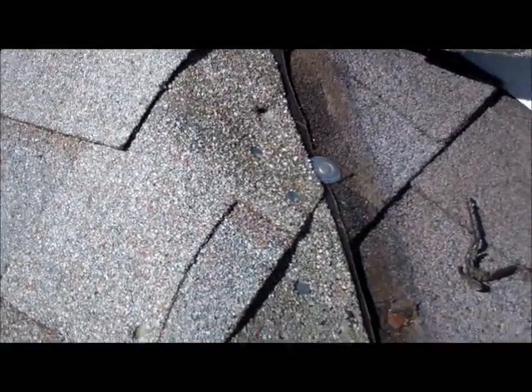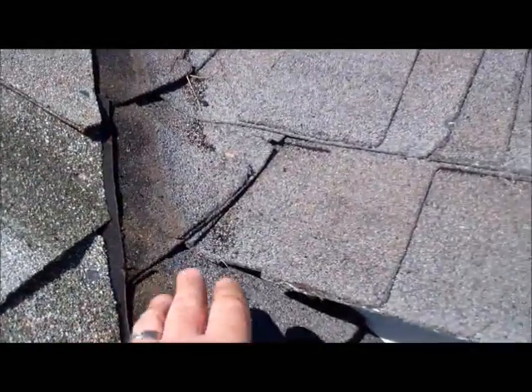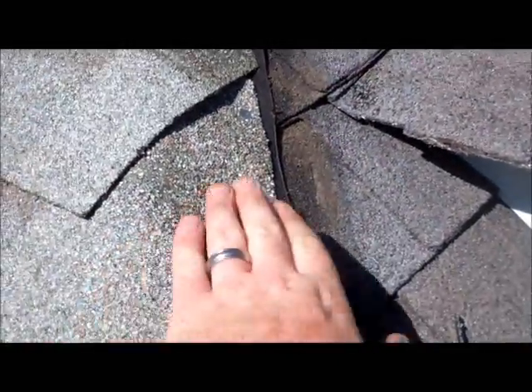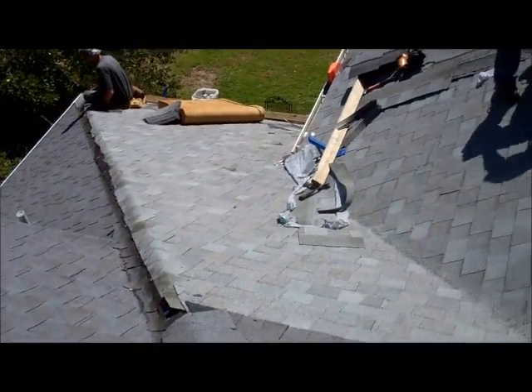We've got the shingle overlapping the hip right here. Seeing as how you've got a valley coming off, to keep the water from flowing back up in here, we decided to go over it so that when the cap goes on top, it'll seal it out where it won't flow under it.